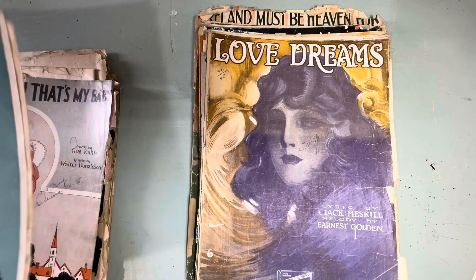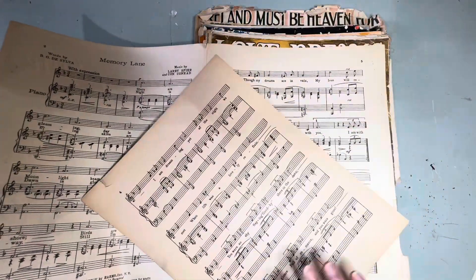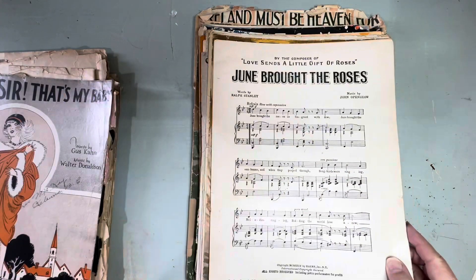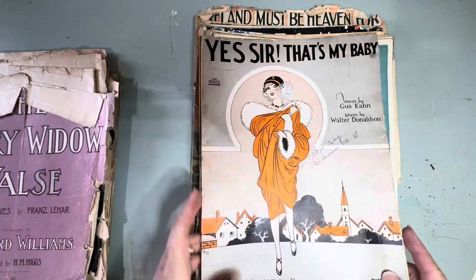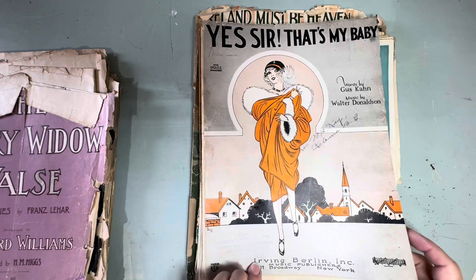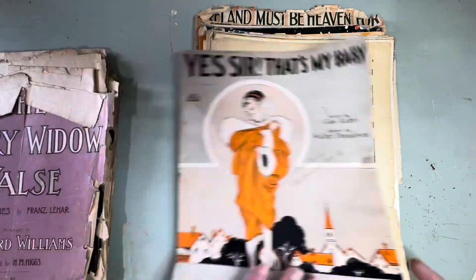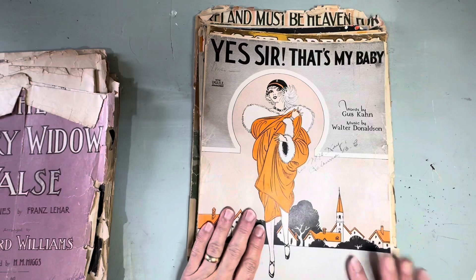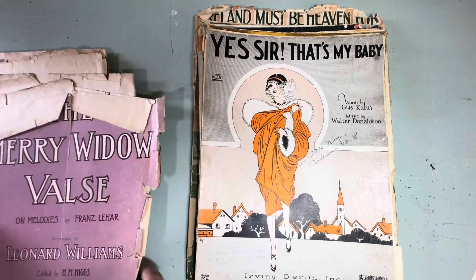'Memory Lane' is the next one — it's a different color of paper. And there's the back. 'Yes Sir, That's My Baby, No Sir I Don't Mean Maybe' — Irving Berlin! This would be one that I would keep. I have a couple downstairs that I play regularly that are Irving Berlin songs. I should put this one with them because I really like Irving Berlin.